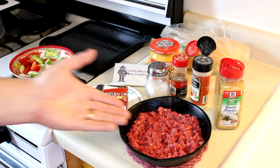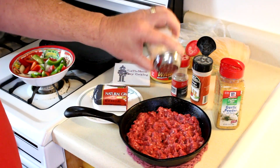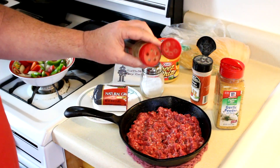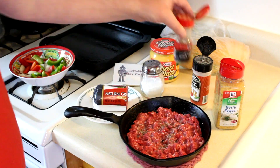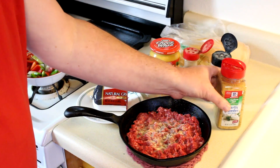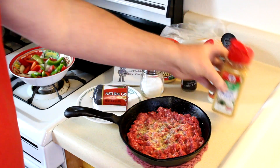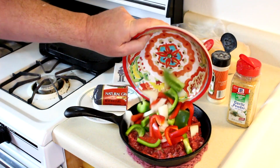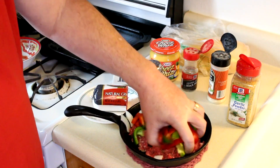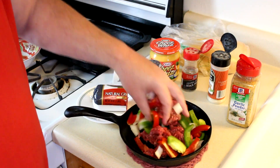I put about half a pound of that ground beef in the cast iron skillet. I season it with a little bit of kosher salt, a little bit of pepper, a little bit of onion powder, and a little bit of garlic powder. Then I'm gonna put my peppers and onions in there and just kind of mix this all together, and then we'll get it into the toaster oven.